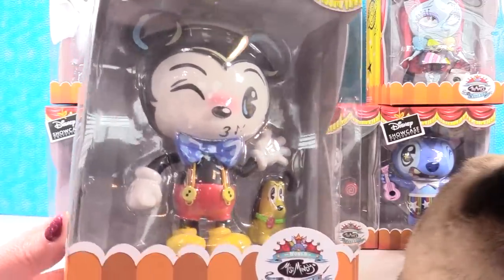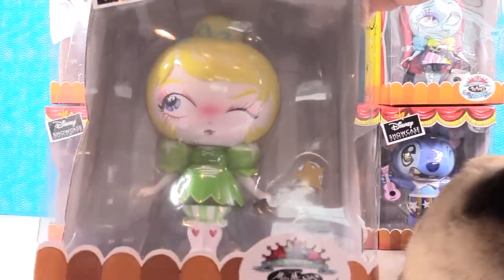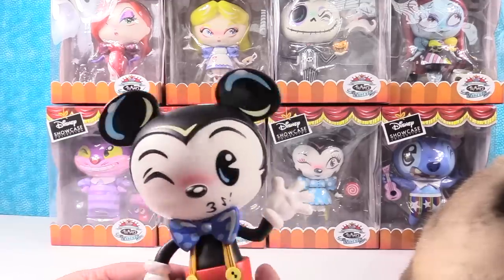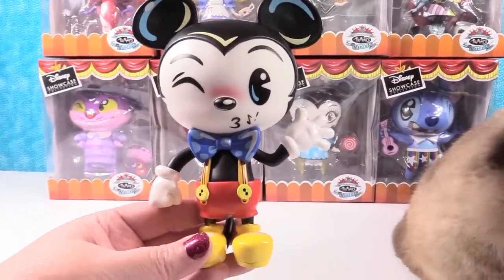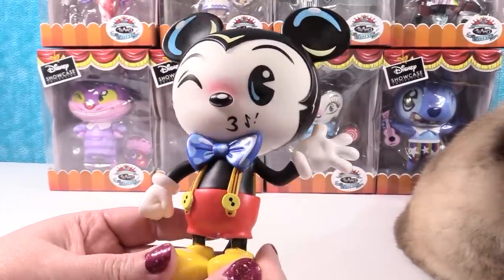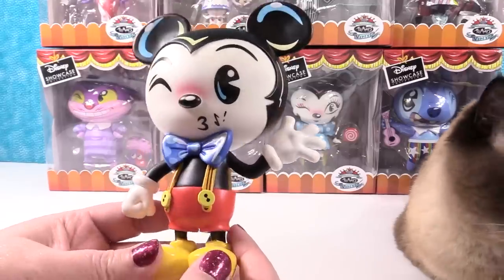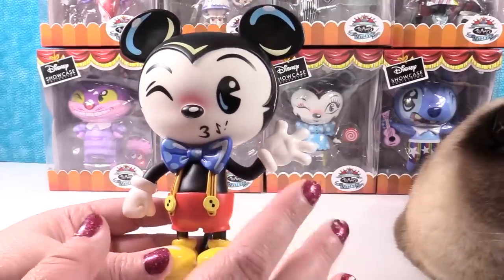I cannot wait to take a better look at this one. I'll stick with Series 1 and open Tinkerbell because she's one of my favorite characters. So let's look at Mickey here — he's awesome looking! Mickey is whistling a little tune; there's a little music note coming right off the side of his mouth. These are so cool.